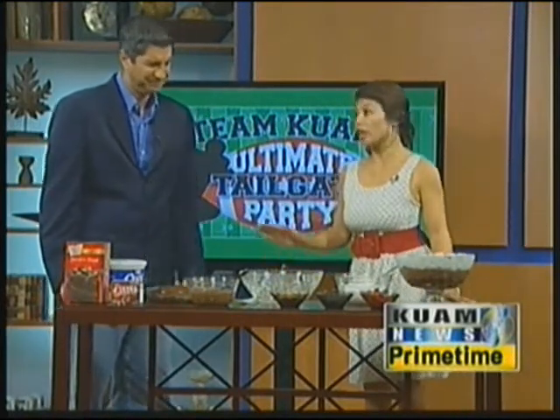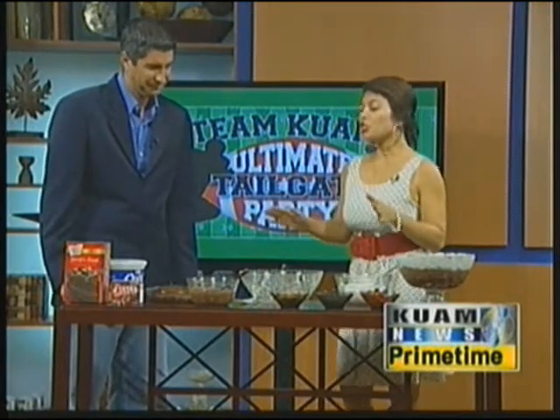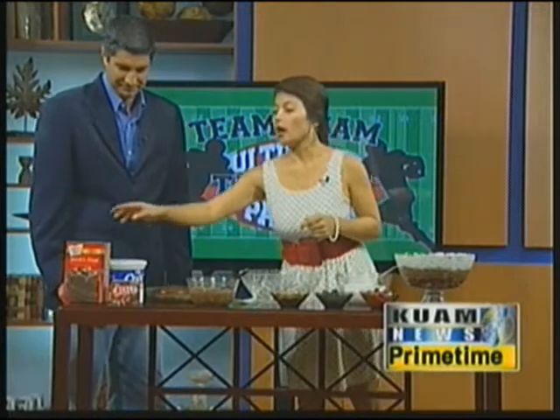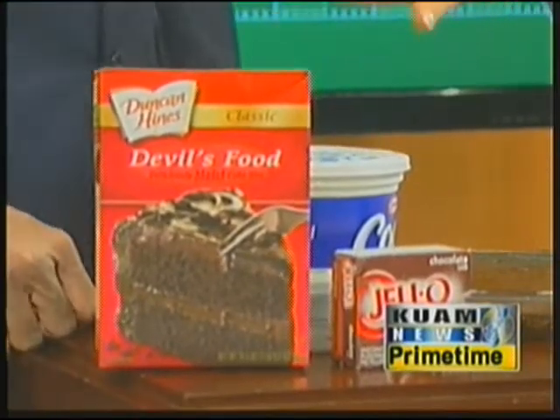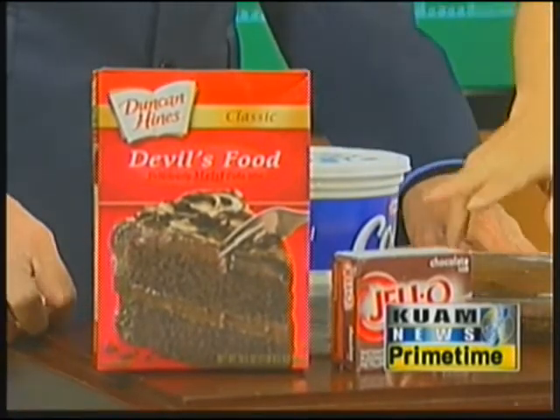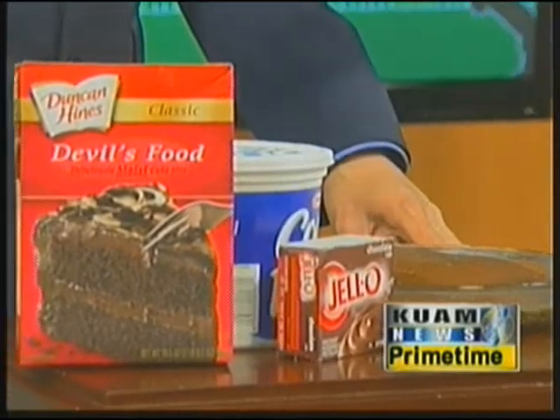So today what you're going to need is a box of cake mix — chocolate cake mix, whether it be devil's food or just basic chocolate cake mix — a box of chocolate pudding, and Cool Whip.